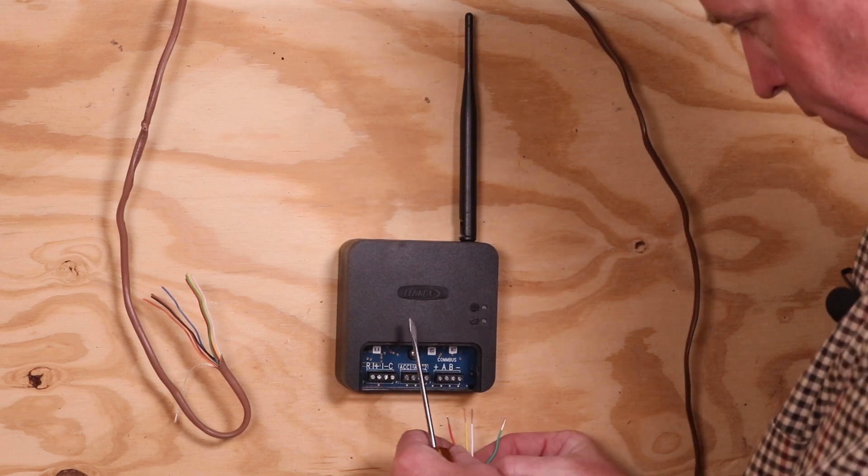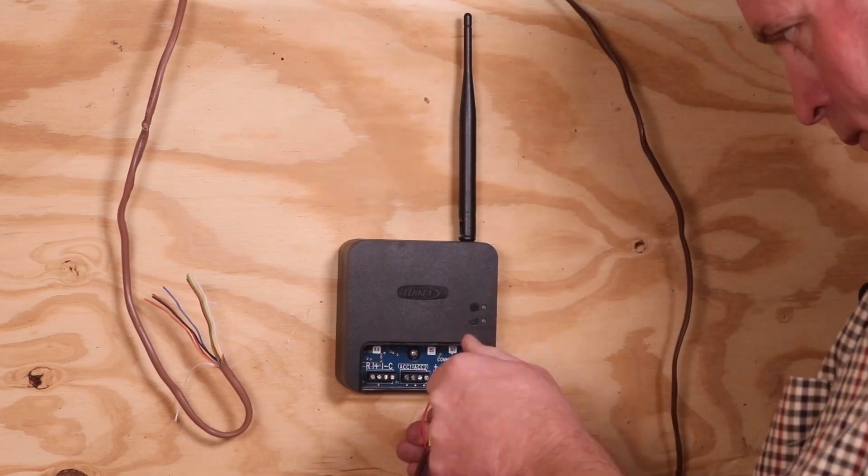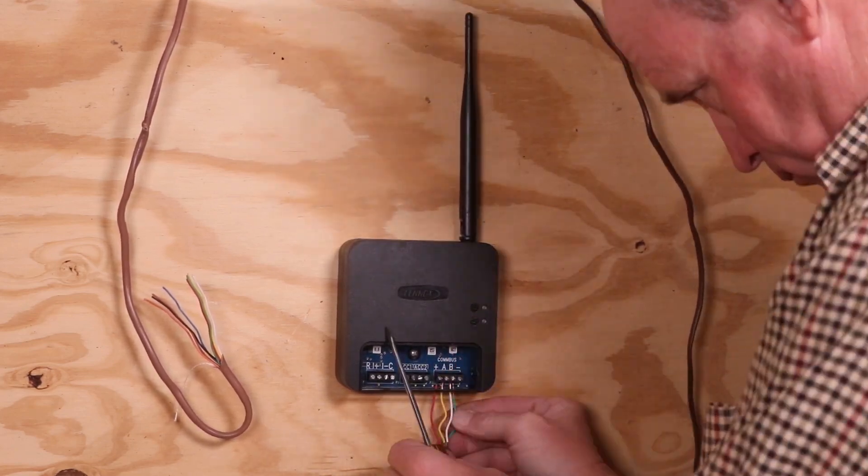We'll now wire the Smart Hub, starting with the wiring from the display to the Smart Hub positive, negative, A, and B on the terminal strip.